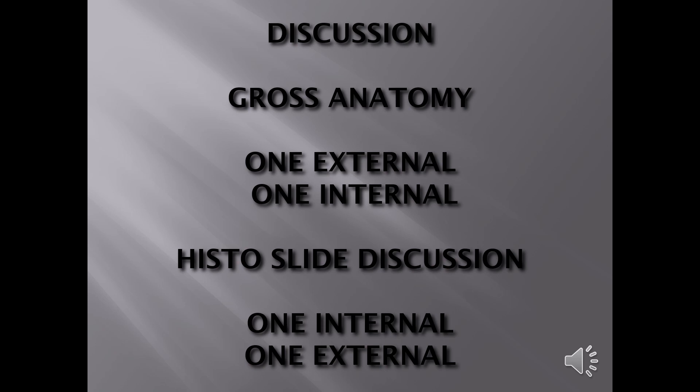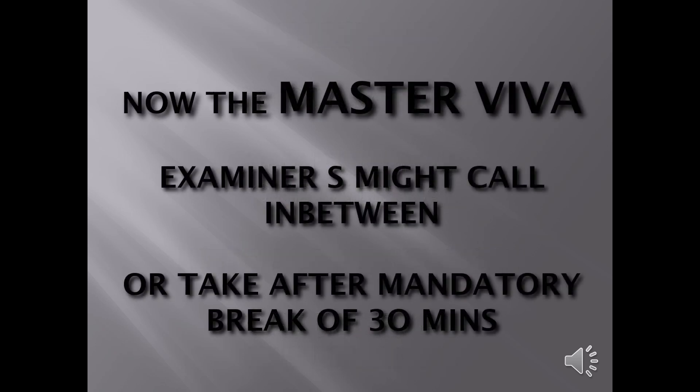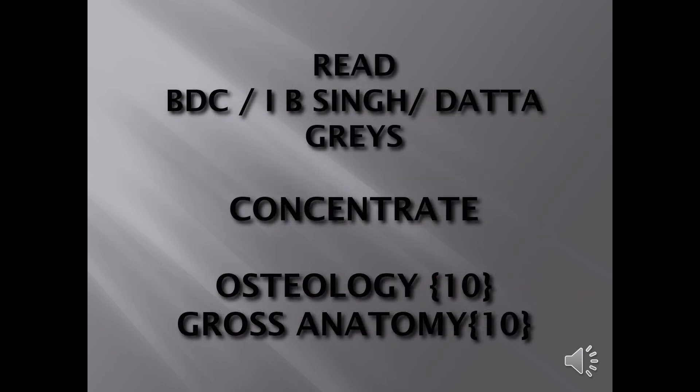Don't discuss with friends while standing for gross specimen discussion. You're going to get topics like tongue, paranasal sinuses, triangles of neck, scalp, parotid gland — easy topics you've studied in theory. After the exam, don't jump straight to master viva; remember examiners may call you in between with a mandatory 30-minute break after each examination. For books, I would recommend BDC. In Karnataka, osteology carries 10 marks of viva and gross anatomy another 10 marks — so by-heart the osteology part.